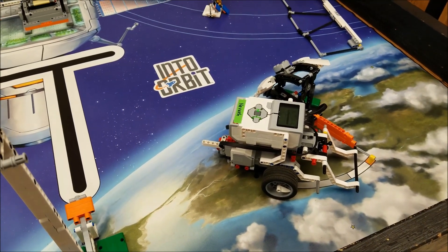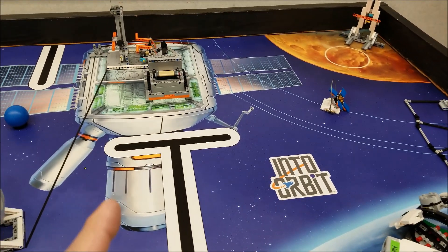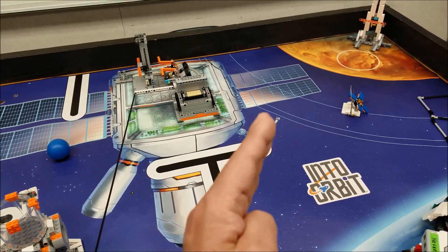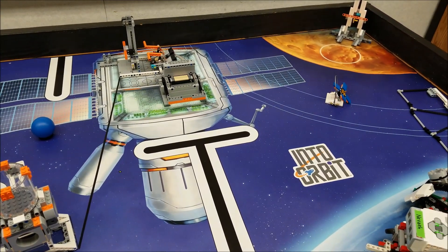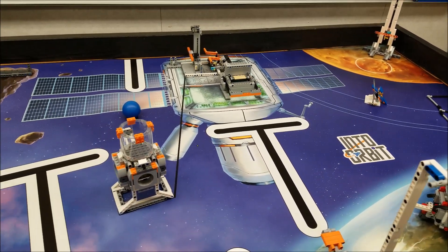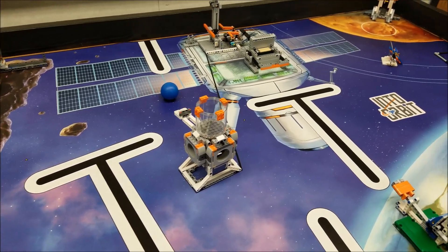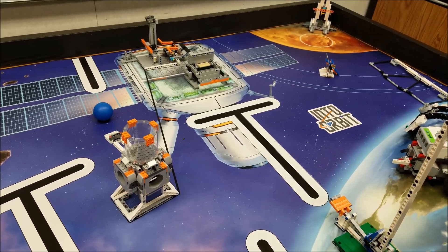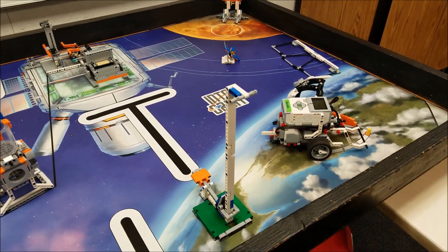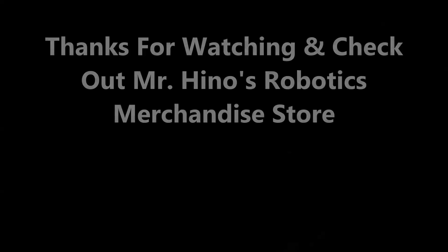Remember, I have that My Block saved on my desktop, so for food production I would just import that My Block into a new program and go a different direction — same for the lander touchdown or satellite. Those are blocks I don't have to keep redoing. Hopefully that was helpful. For those of you whose missions keep using the same blocks over and over to get to the same part of the board, now you can save yourself some time. I'm Mr. Hino for Hino's Lego Robotics — I'm out.